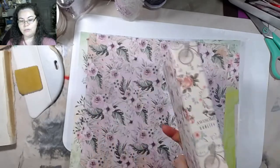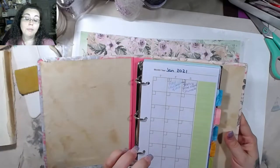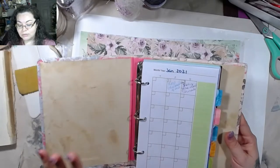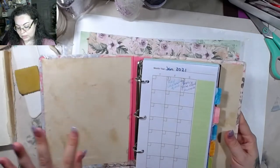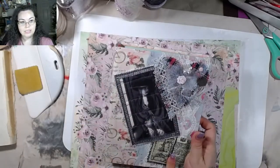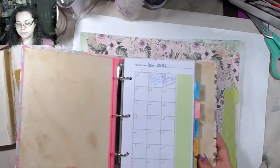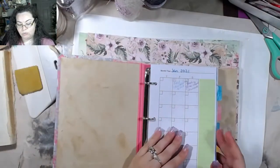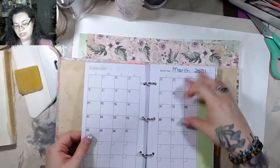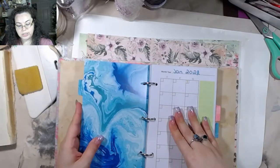I made this from a three-ring binder — it was one from the Target Dollar Spot. I wrapped it with some fabric, but it didn't go all the way, so I put some lace on this side and some extra pieces over here. I went ahead and wrote in all of the days. So this is January, February, March, and so on. This is 2022.